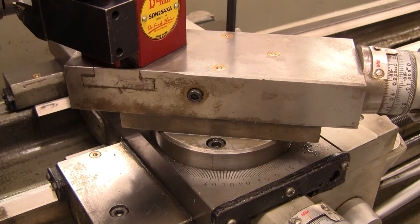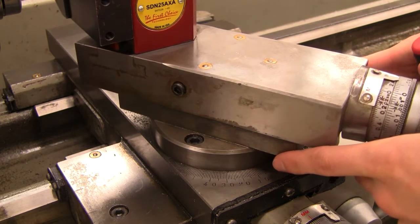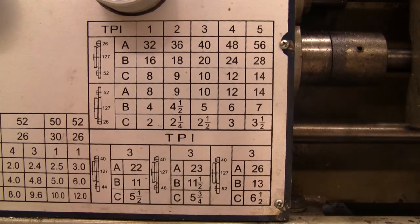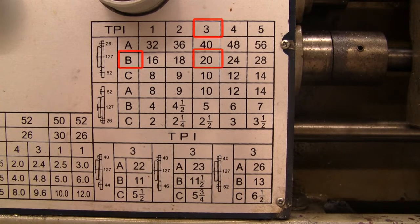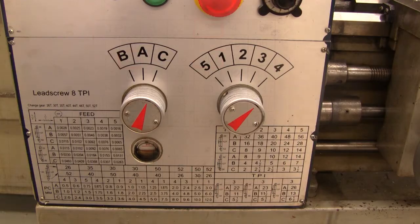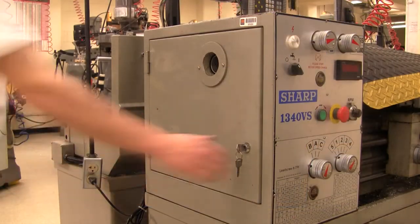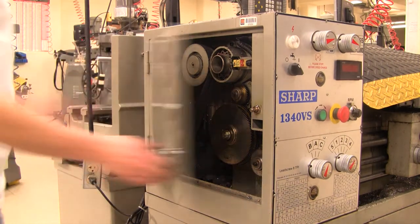Set the compound rest angle to 60 degrees. Check the TPI chart on the side of the machine for the correct gearing for the thread. For 20 threads per inch, the gearing is B3. Set the letter knob to B and the number knob to 3. The gearing inside the machine must be set to match the TPI chart on the front of the machine; however, for most common threads, the gearing should not need to be changed.